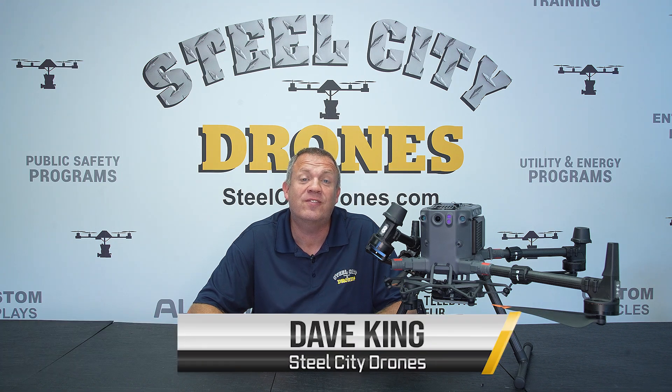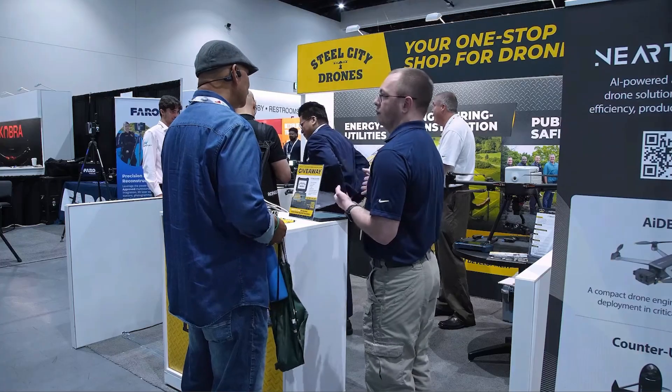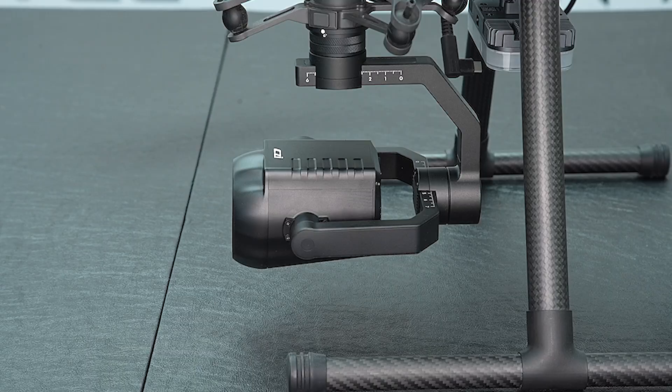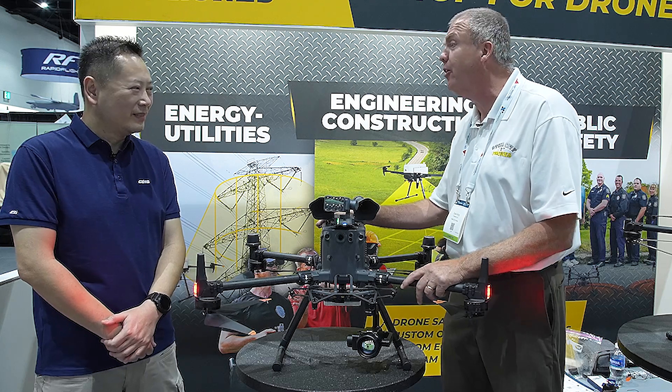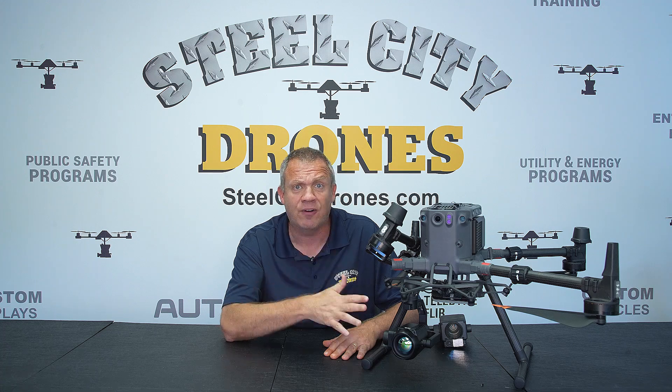Welcome back to Steel City Drones. Today we're going to talk about the brand new CZI DT-1K HD thermal camera for the Matrice 300 and 350. We are fresh back from Exponential 24 in San Diego, where we were the only ones to have an exclusive on-disk camera at our booth. We had a really good interview with Dennis Pan from CZI, and we're going to show you everything this camera can do and why it might be a better alternative than the other sensors available.